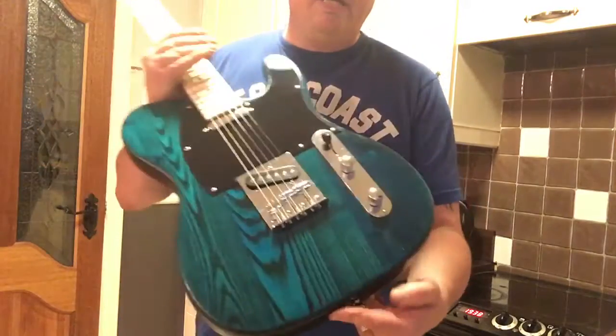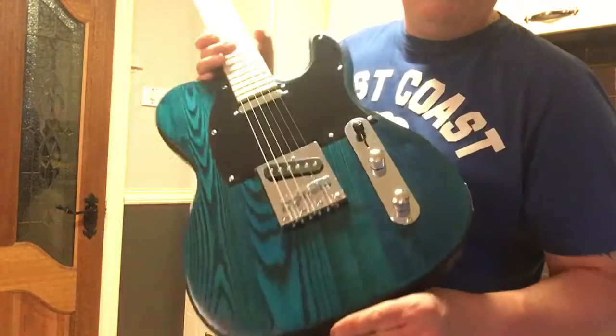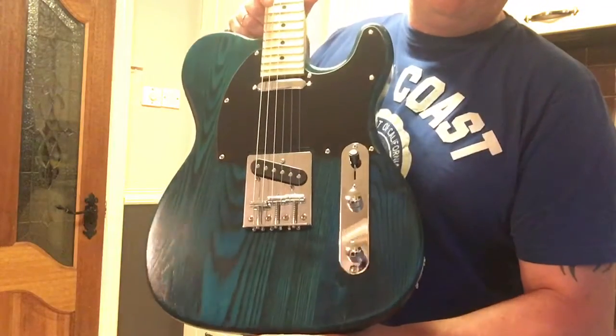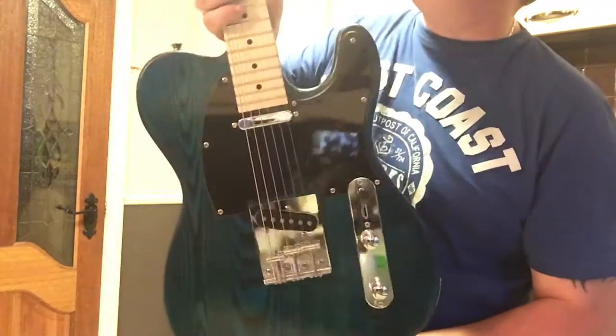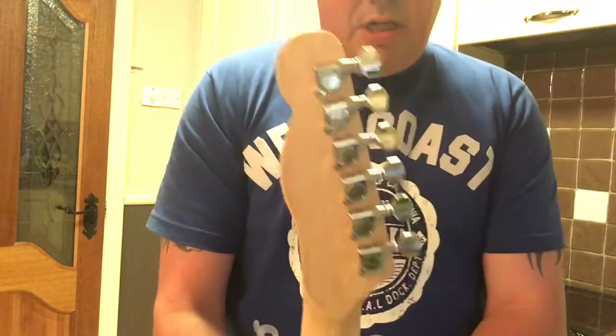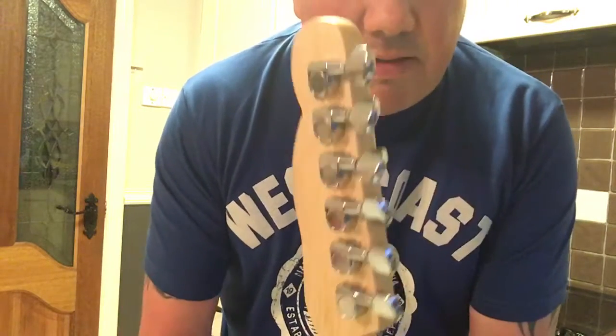I had a mate of mine try it out earlier — I should have done the video with him because he's quite a good player and being right-handed it was perfect. I'm a lefty, so you ain't gonna get a demo out of me on this one. There's the headstock shape and I think it turned out quite well.